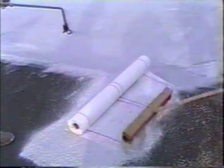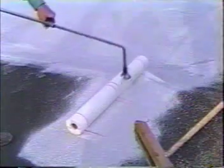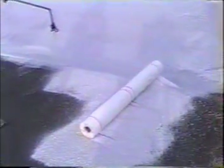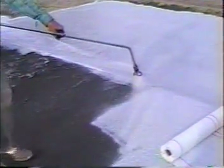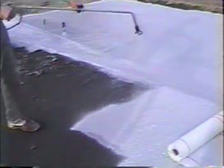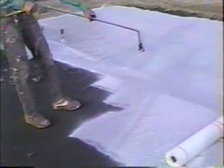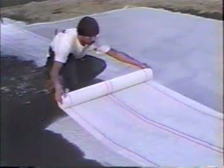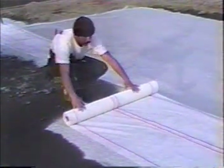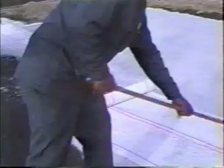Make sure a heavy coat is applied or white holidays will appear in the polyester. Immediately broom the polyester into the base, pressing hard on the broom. Emphasis is on the edges of the polyester. When wrinkles occur, immediately stop and remove them manually by pulling on the polyester fabric or using a broom to slide them out. Don't go faster than your broom man on hot days, or the wet base will skin over before the polyester is pressed down. If this happens, stop and cut the polyester, apply more base, overlap the polyester by three inches, and continue. When the end of the run is reached, cut the polyester with scissors, being careful to stay about one inch from the gutter.